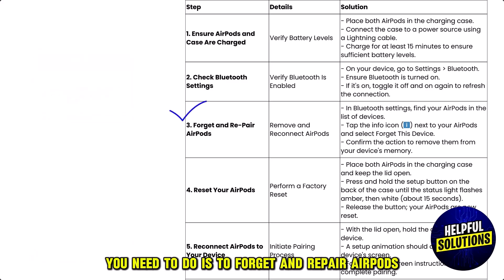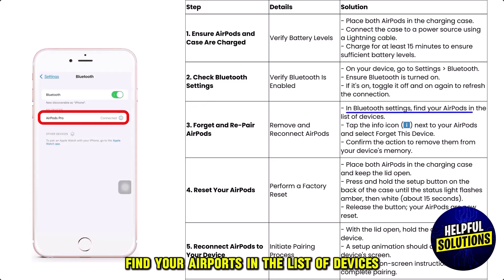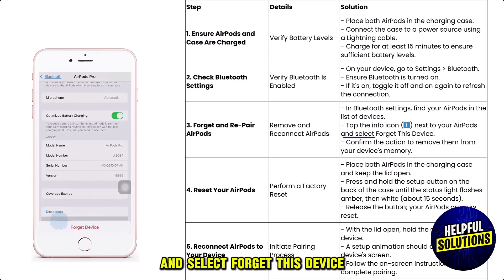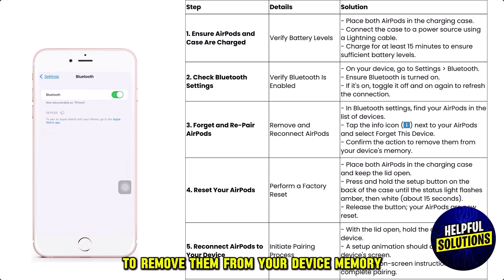The third thing you need to do is forget and re-pair your AirPods. In Bluetooth settings, find your AirPods in the list of devices. Tap the info icon next to your AirPods and select 'Forget This Device.' Confirm the action to remove them from your device memory.